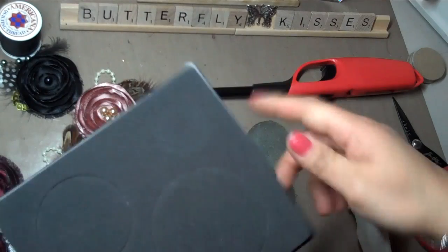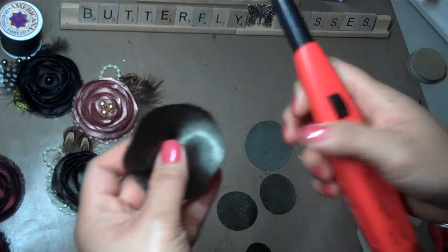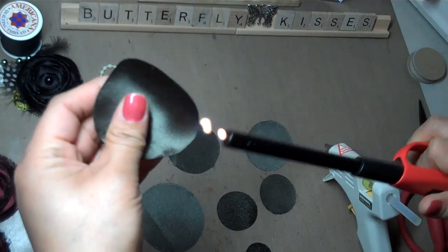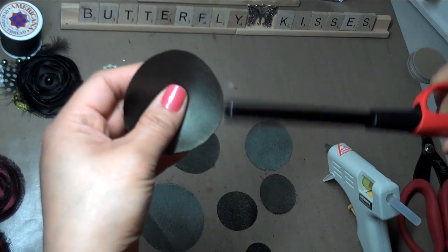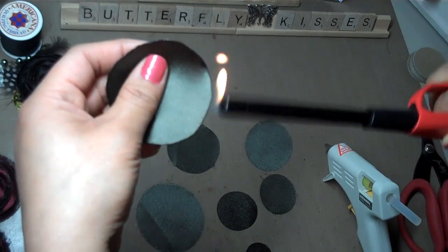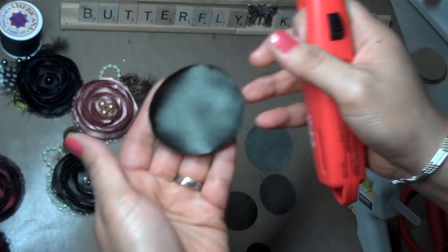I only use four sizes of circles but I get that many layers, so I'm going to show you how I do that. Starting from the bottom — what you want to do to make sure you don't burn yourself is hold the flower at the center and turn as you have your flame going. This is going to be the bottom piece, so I don't want to curl it too much. I just want to burn the edges a little bit because the fabric's going to naturally want to curl.